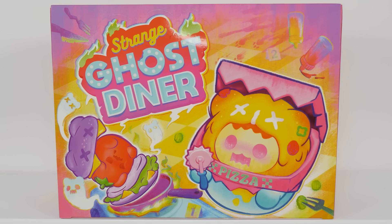Heyo, it's Abby, and today I have the newest Shinwoo set from Finding Unicorn. It is the Strange Ghost Diner.